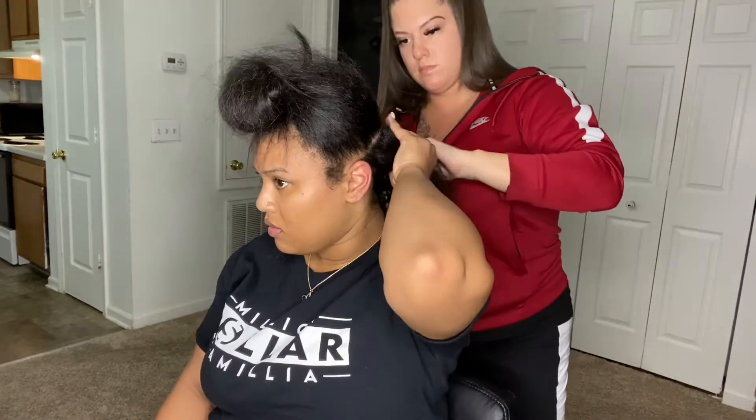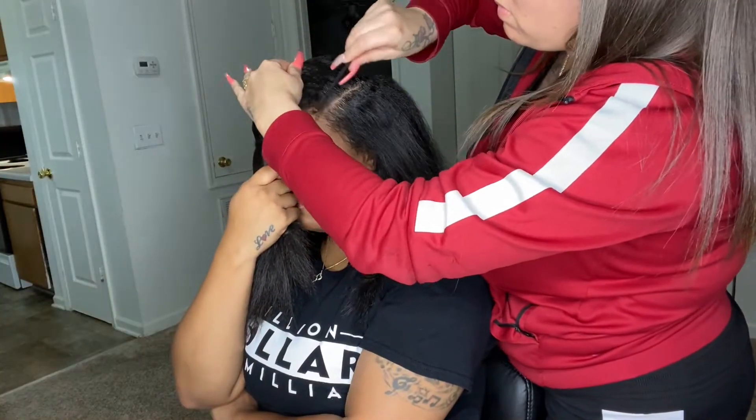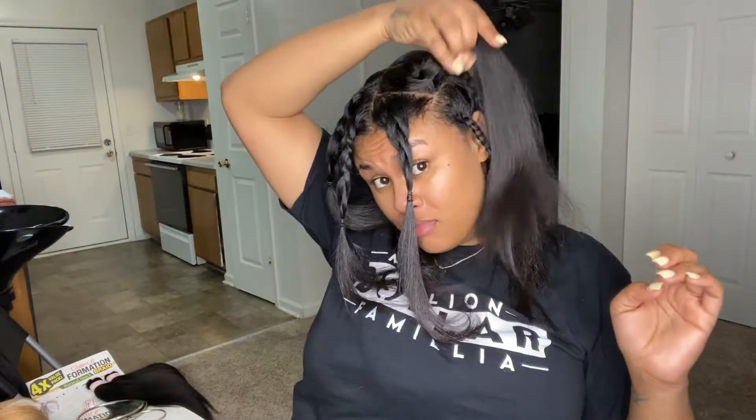I did cheat and had my best friend part and section off my hair for me, just to make it easier and quicker. Isn't she so cute when she's concentrating? Now it's done, it's all sectioned off and we're ready to get into it.